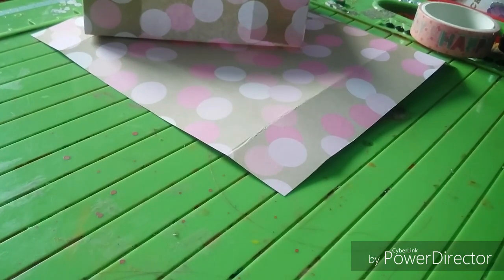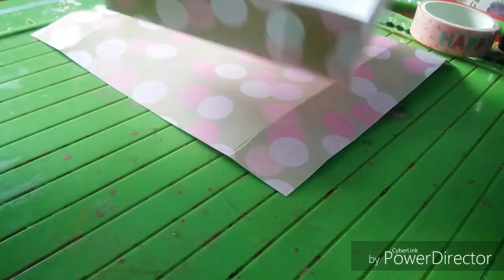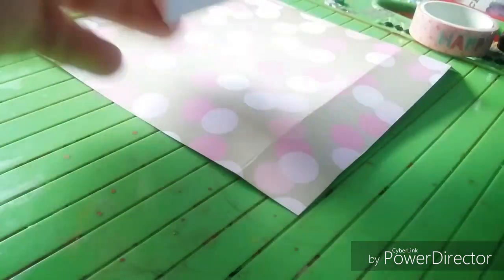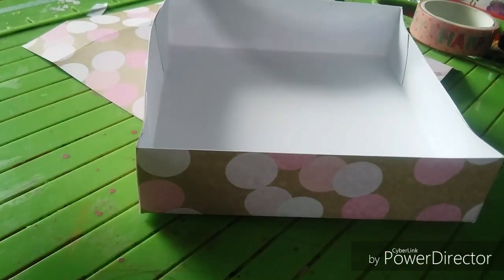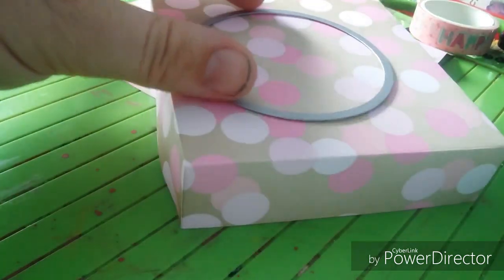Hi everyone, I'm coming on today to show a paper box frame that I've made. I came across making this by accident, believe it or not, because yesterday I got a box — it's just how I make my boxes up. I've showed videos before and then I put all my candles in. And then I thought about the idea of using my circle die and I wanted to make a hole at the top like that.